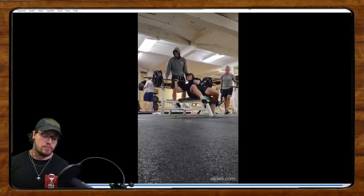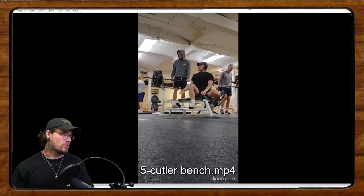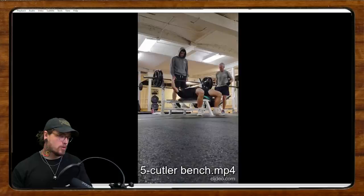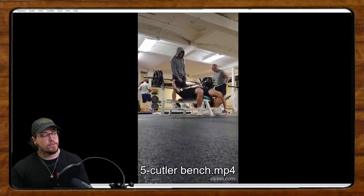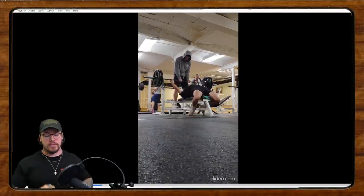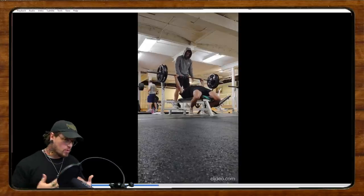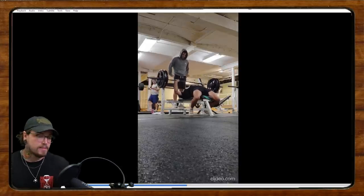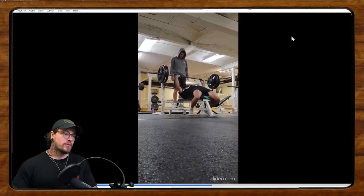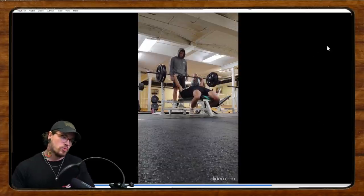There's a big misconception that touch-and-go bench means sloppy benching. I'm not saying this is sloppy, but I think it's a general misconception that on touch-and-go nothing matters. If you can do touch-and-go really well with a nice light touch on the shirt, I think it lends itself better to competition bench. There's something to be said for having control in the bottom and learning to decelerate the bar.